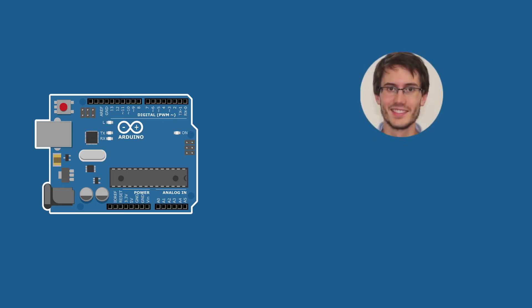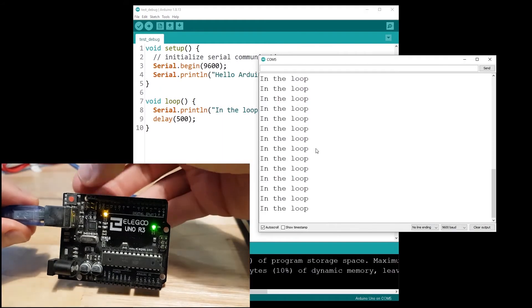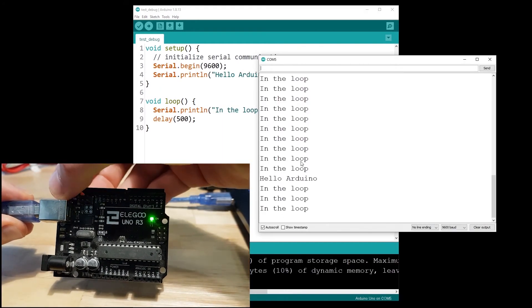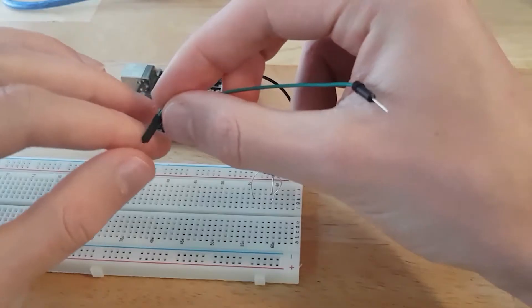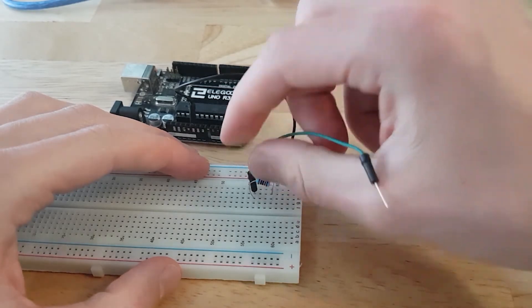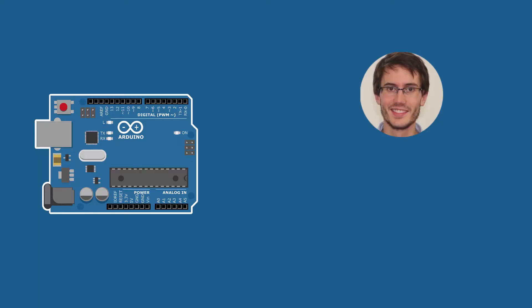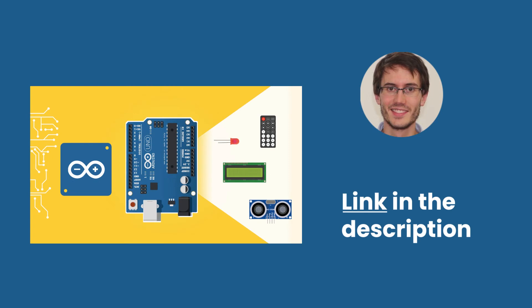Hey everyone and welcome to this tutorial series on Arduino for complete beginners. In this series you are going to learn how to get started with Arduino step by step in a practical way. If you don't know anything about Arduino this tutorial series is for you, and if you're already familiar with Arduino but could use a quick refresher of the basics, these tutorials will also help. Just before we get started, this tutorial series is actually a free extract of a much longer Arduino course — check out the link in the description.